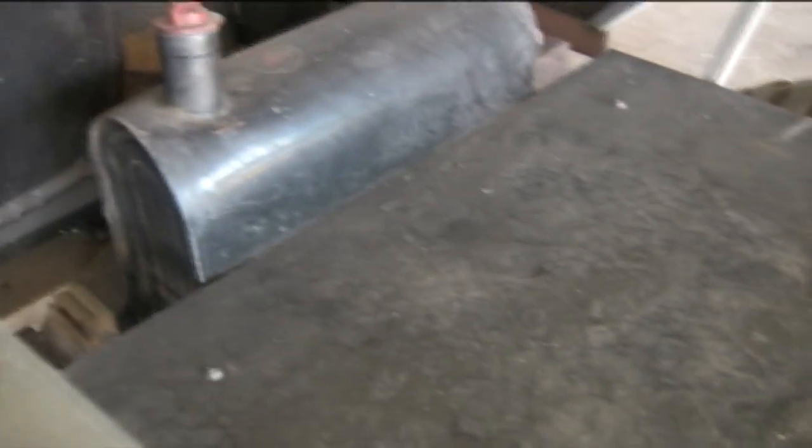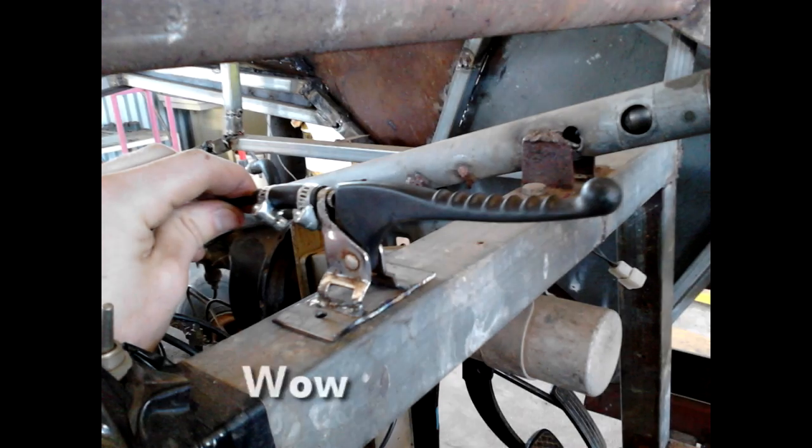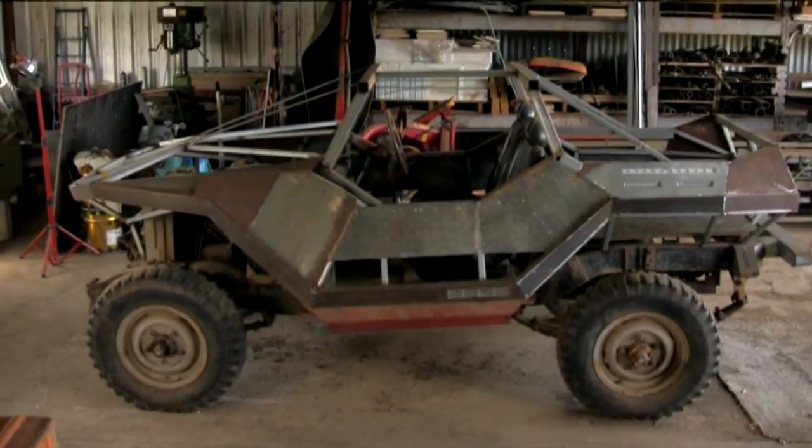A few other miscellaneous things I've done: I installed a wooden tray in the back, which is just temporary. I rewired some of the startup system because the cables were really old and the connections weren't working properly. And then I made a choke out of an old bicycle brake cable and installed that. And that's pretty much where I'm up to with it at the moment.